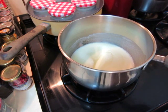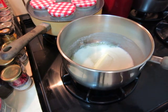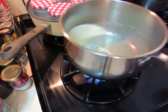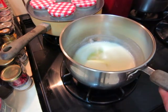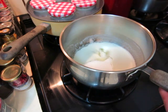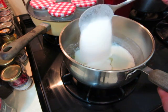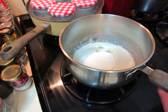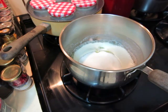Now we will put in sugar. One big spoonful. Two big spoonfuls. That should be more.